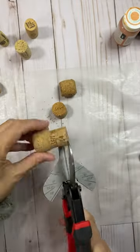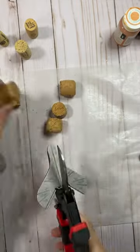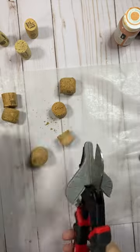Hi, this is Leah from Make All The Things With Me, and I attempted a wine cork pumpkin today.